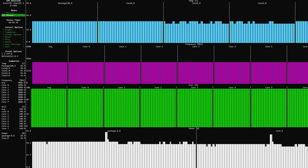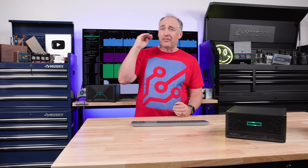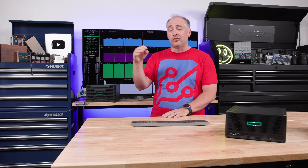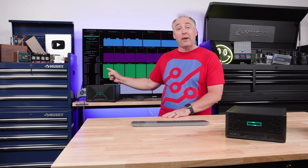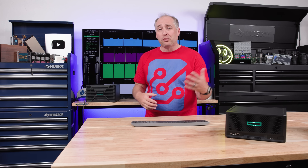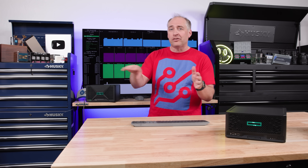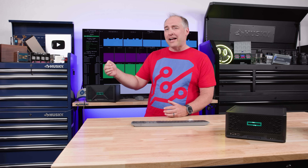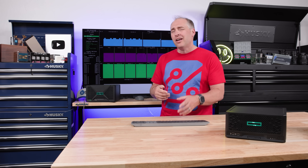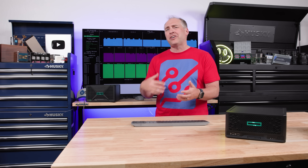Something a bit different about this system compared to other servers: most servers will sit right at their rated TDP package power under load. A higher-end ProLiant would just sit at that higher package power. This system, on the other hand, actually drops into a lower power state — more like a consumer system. You do probably lose a little bit of performance because of that.